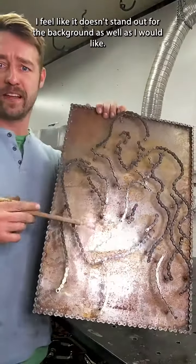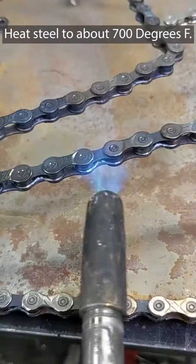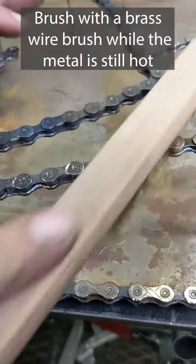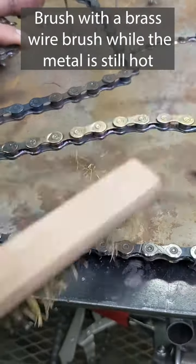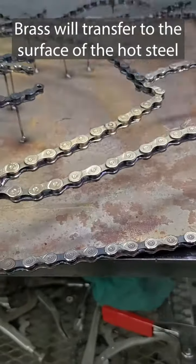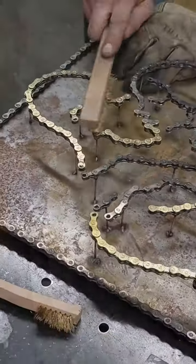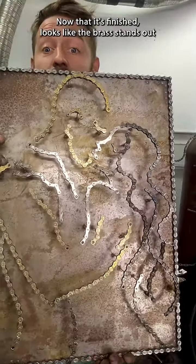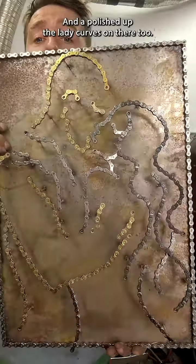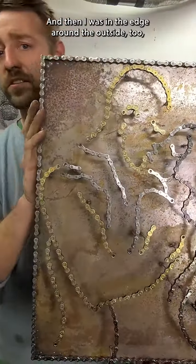I feel like it doesn't stand out against the background as well as I'd like, so I'm going to make the chains all brassy. And here it is now that it's finished — the brass stands out a lot better against the background than it did before. I also polished up the lady curves on there, so they're all a lot shinier, and the edge around the outside too.